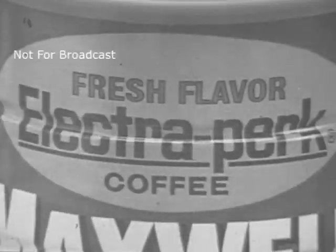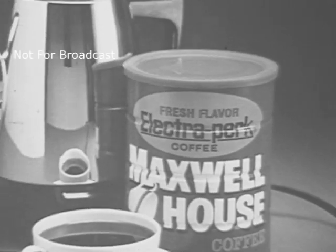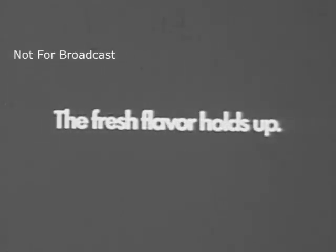Fresh when you perk it? Still fresh hours later. Electroperk — the fresh flavor holds up.